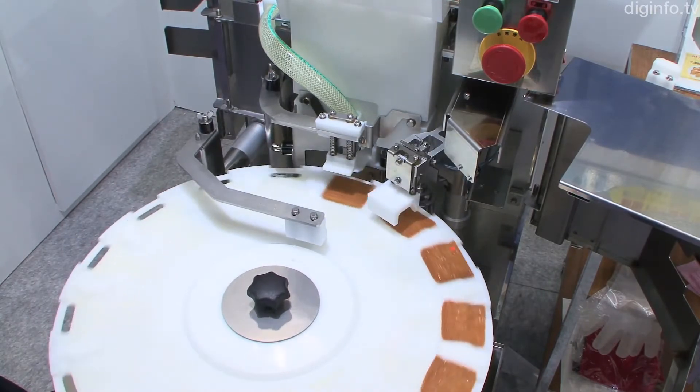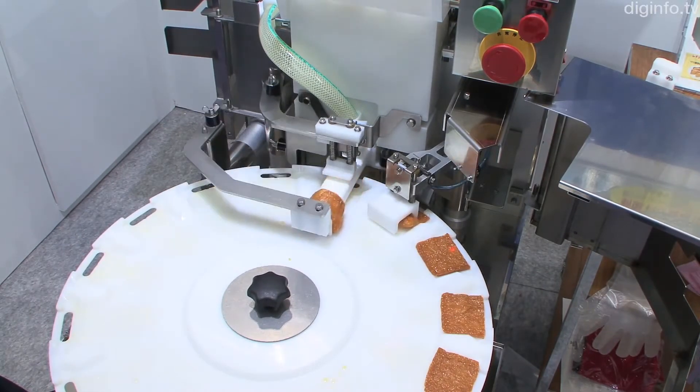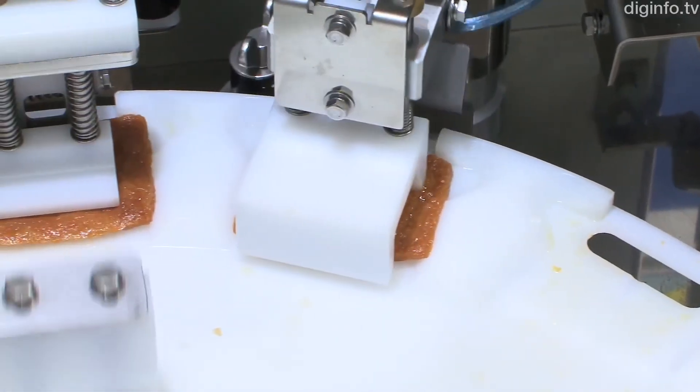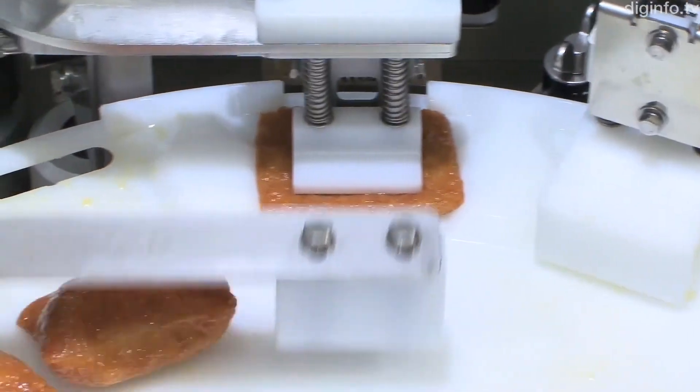The inarizushi robot has six speed settings, ranging from 1,200 pieces per hour to 2,500. This product went on sale in April and is priced at approximately $50,000 US.